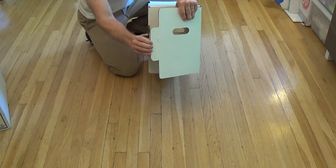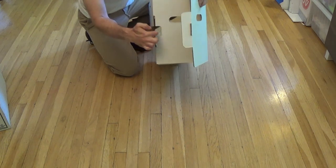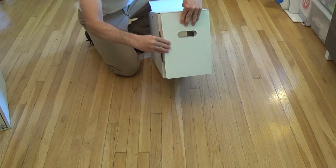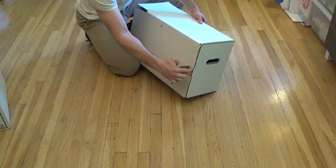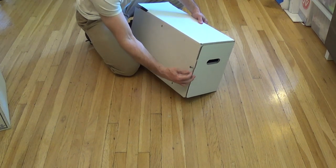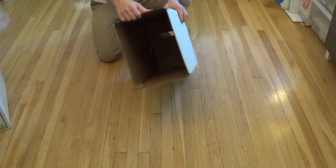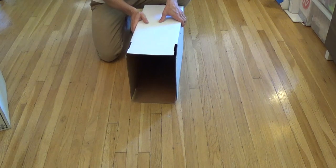You also want to bend this tab over, and that will go into this little slot here, leaving a little tiny tab that will fold over and lock everything in place. This side of the box is going to remain open for now — we're going to be doing the inner lining next.